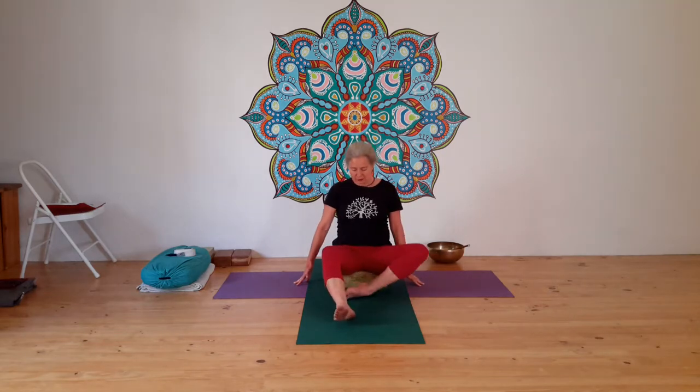With the inhalation lift up, come back to a neutral well-lifted position, stretch your feet in front of you, and change the cross of the legs.